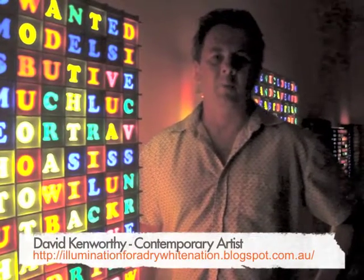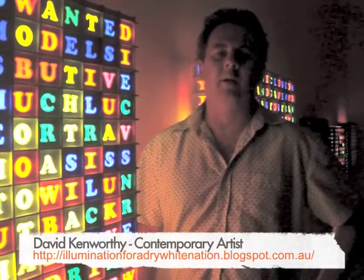Hi, I'm David Camworthy. I'm a contemporary artist and these are some of my Illuminati artists.